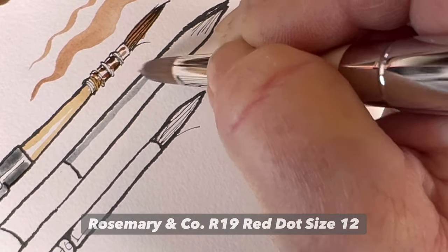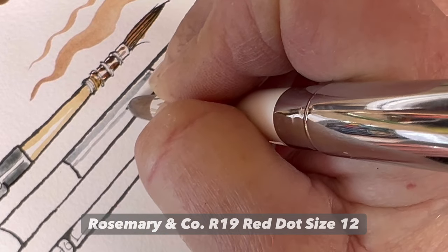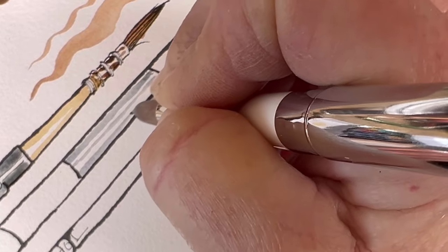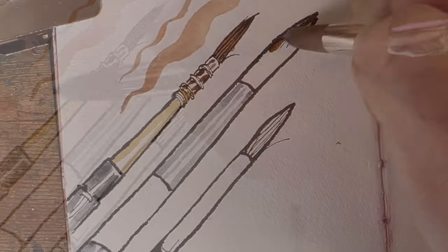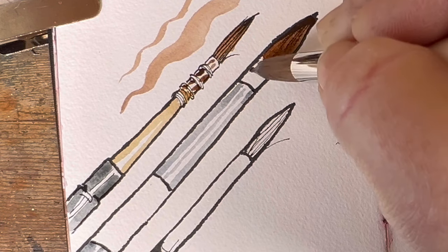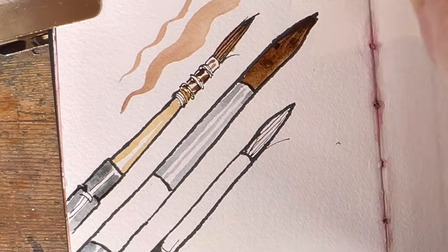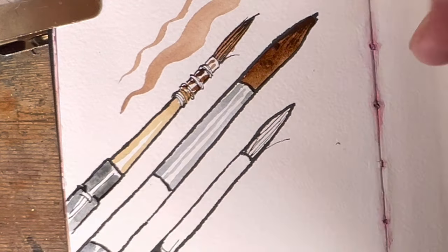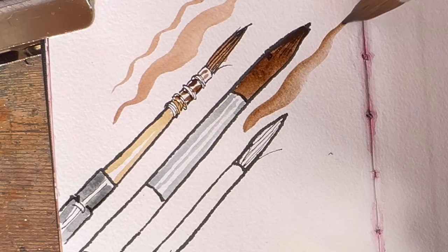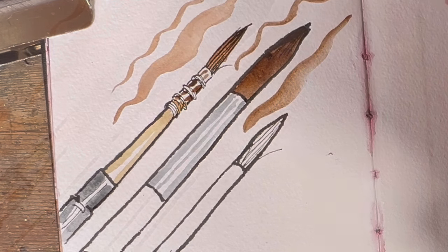This has been painted with the OR-19. Just painting some very thin lines to show the silveriness along the metal ferrule. The brush has got a very nice point — very springy — and it does exactly what you want. Even a size 12 can do a really thin line if it's a good brush. I think people sometimes make the mistake of thinking that a big brush can't do a fine line, but of course it can if it's a good brush.